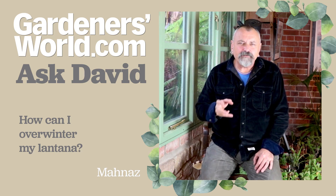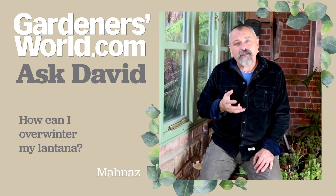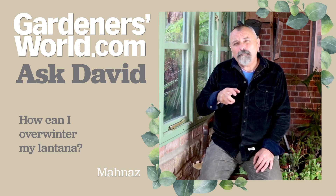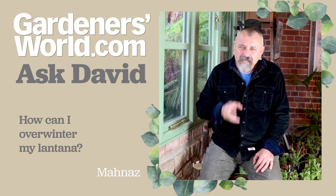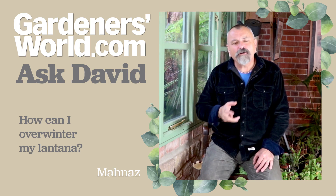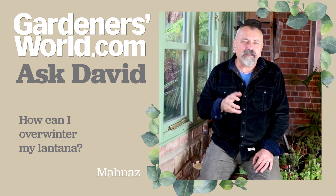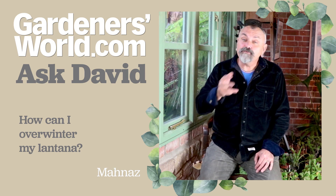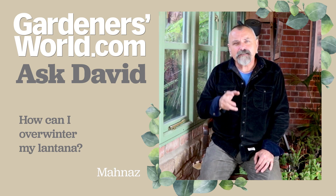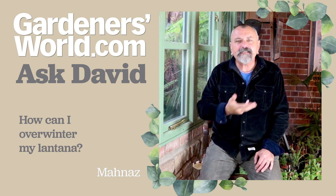Lantana, in common with a number of other tender perennials — things like pelargoniums, non-hardy fuchsias and the like — really needs frost-free conditions to get through the winter, and it's the same with the Lantana. The only downside would be if there was a really cold spell, with temperatures going below minus one or minus two outdoors for a long period, day after day. Those tender plants would then need to be brought into more shelter indoors, but they should be okay in a well-lit cold greenhouse with all vents closed overnight and then opening the vents during warm days to keep ventilation going.